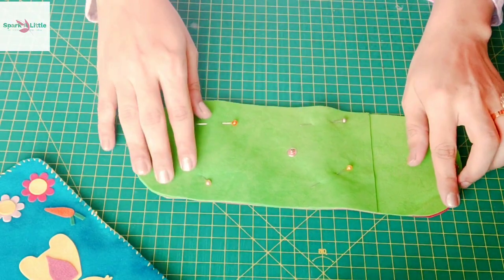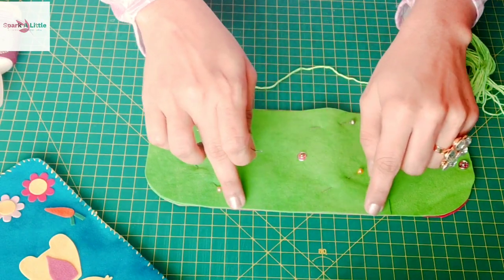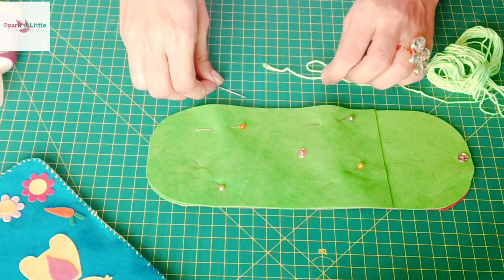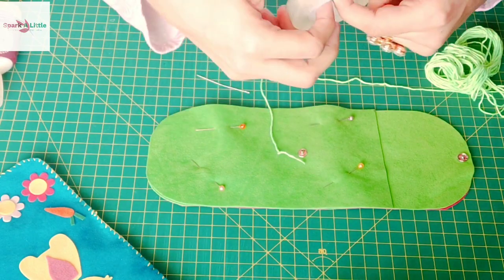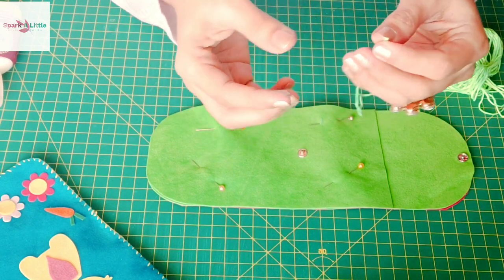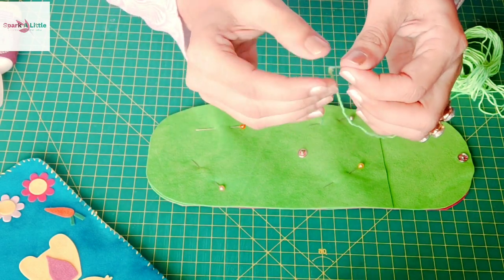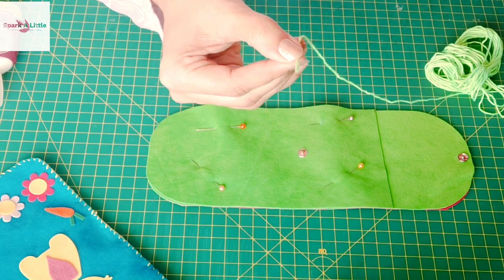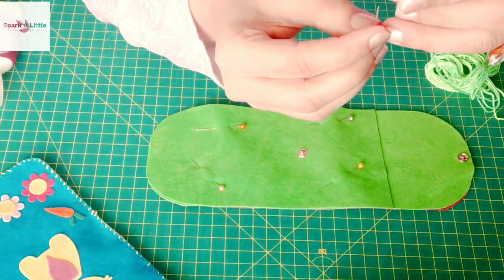Once that's done, we will grab our floss and needle and start securing the edges of the pouch. But before that, I'd like to share a tip — sometimes we are unable to put floss or thread through the eye of a needle. What we can do is grab a transparent sellotape, take a little piece of it, put the floss on it, and fold it in half.